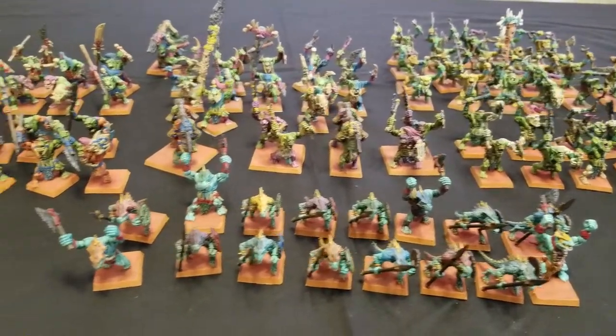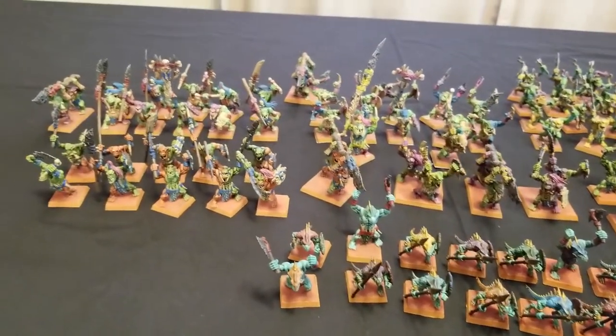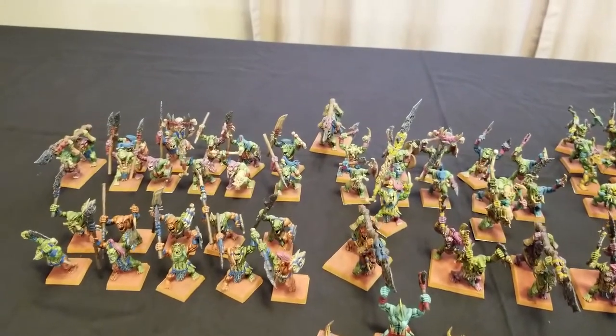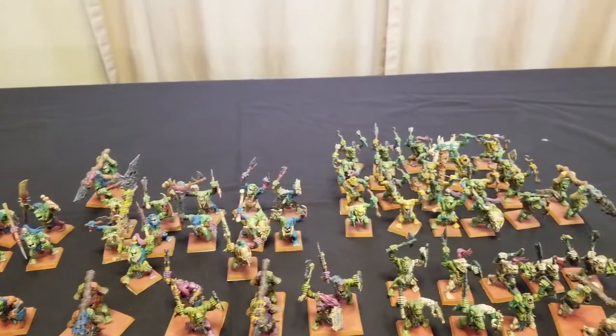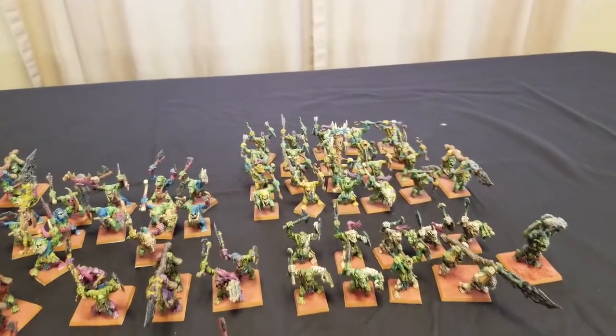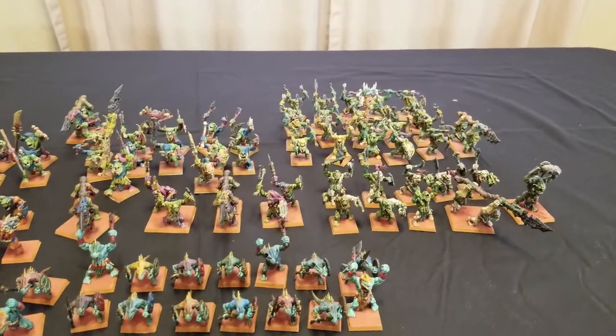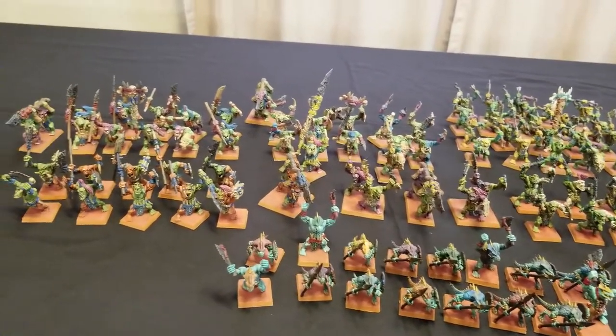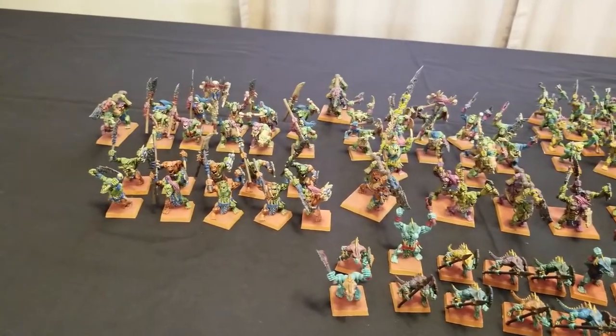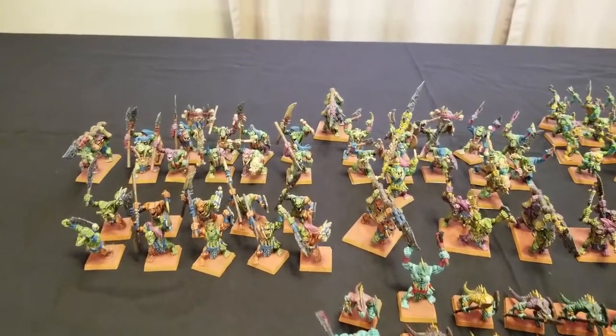So this is the progress we've made so far on the army. All of my Saurus Warriors are painted up now, so it's time to move on to some Skinks. As you can see, this is a combination of both Bonesplitter miniatures as well as Lizardmen miniatures — Seraphon warrior miniatures for my Saurus Warriors. Up to this point, you guys are very familiar with these ones here.